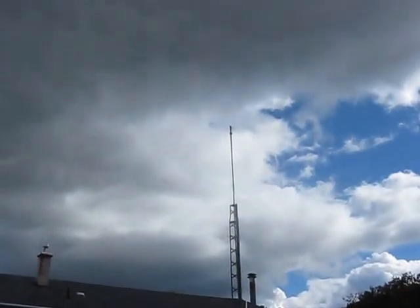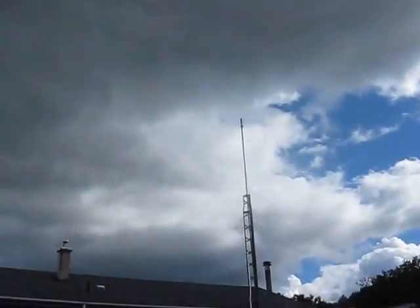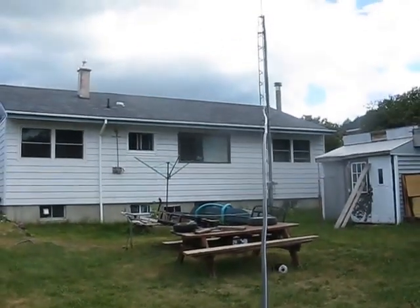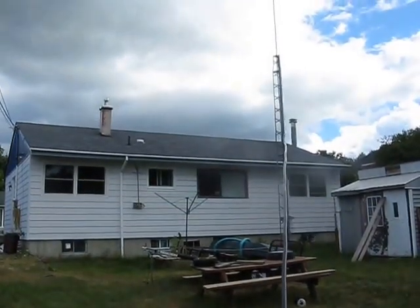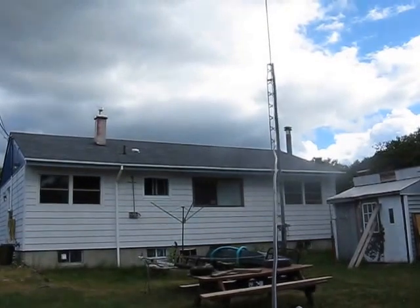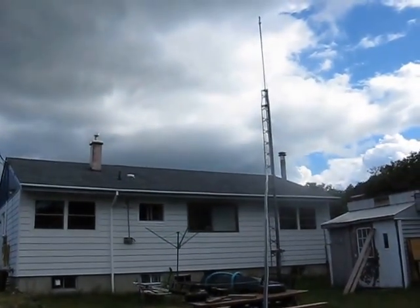I decided to take the coil out and try the 66-foot length, just to try it. I'm going to run some SWR curves. That's a nice thing about these NFED antennas — you can experiment with them, and with one end on the ground sometimes, like I'm doing here, I don't have to climb the tower each time.